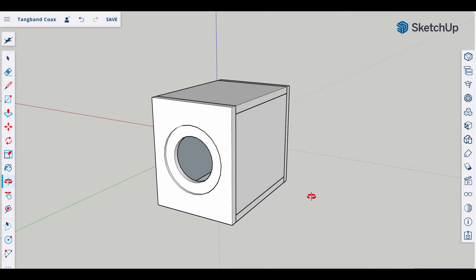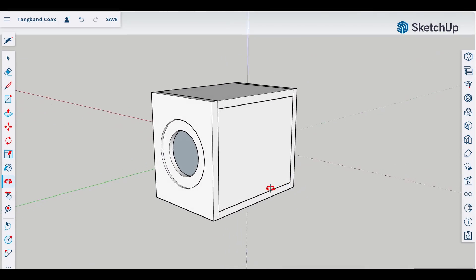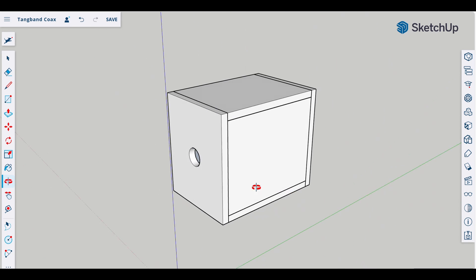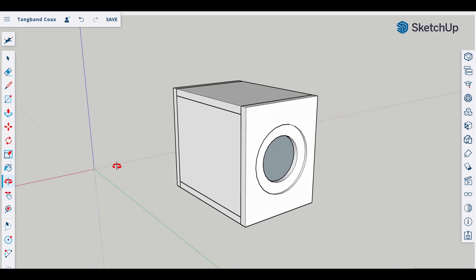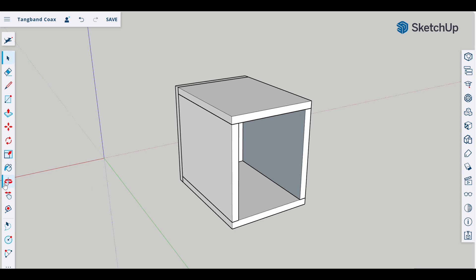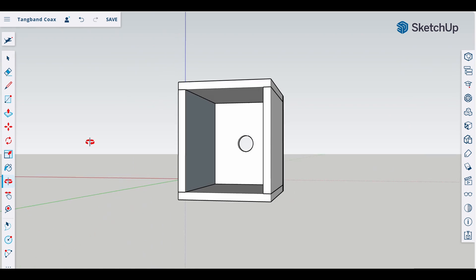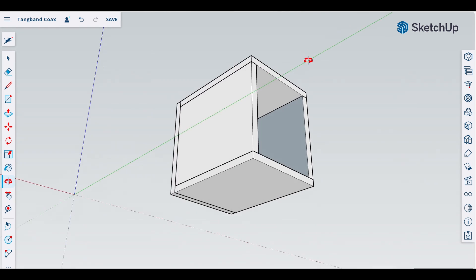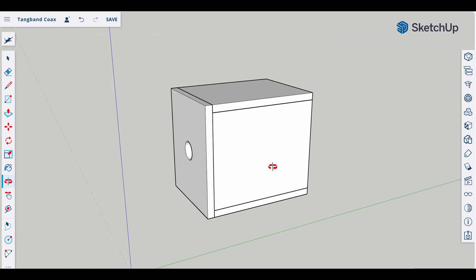Let's jump into the CAD model so I can explain why. When we're designing an enclosure, we have to take a few things into account. In this case, we need to avoid edge diffraction. When the sound waves reach the edge of the baffle, they can diffract, causing humps in the response. If all edges are the same length from the driver, we'll end up with large humps in our response. The same is true of standing waves inside our cabinet. By making the dimensions irregular, we can avoid large standing waves and diffraction.